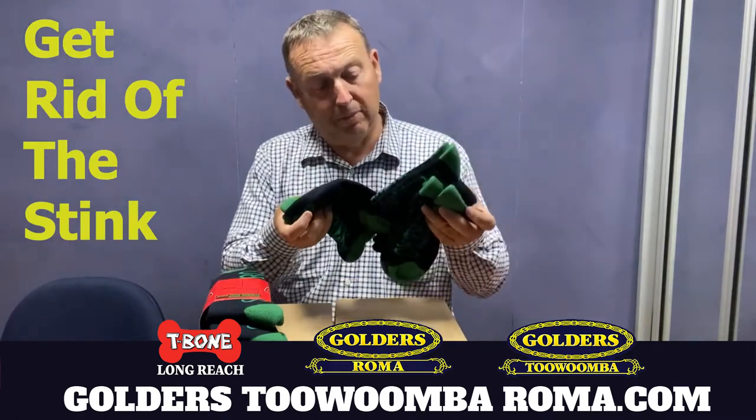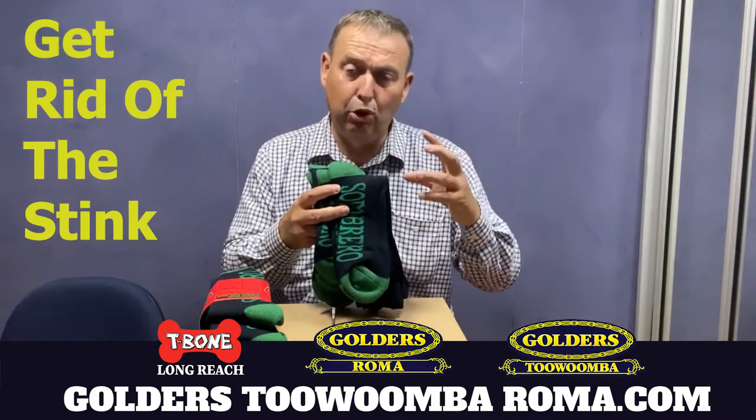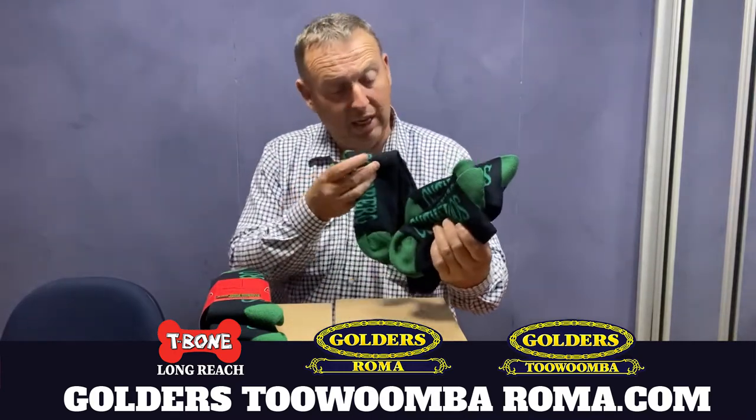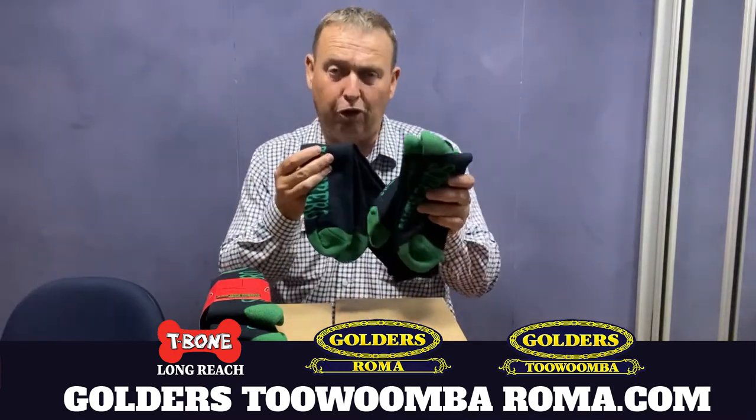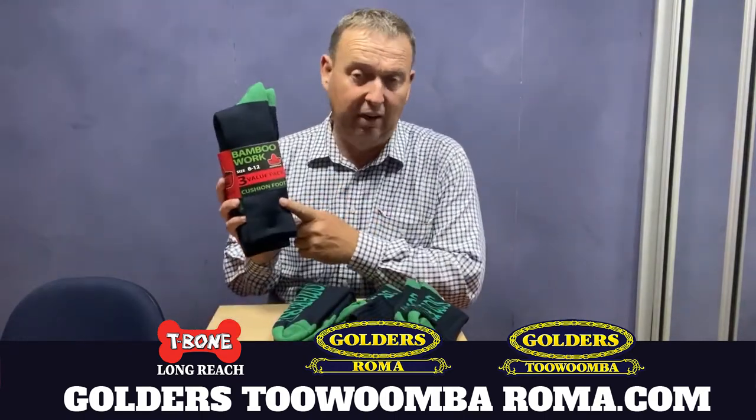We all know that Sombrero Bamboo Work Socks suck up that moisture, and it really makes it comfortable to have dry feet at work.